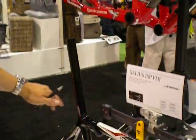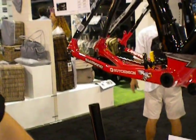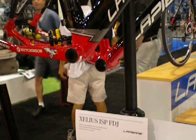The ISP is the standard, but it's also offered as a standard frame if you don't want the ISP — you can buy it with a standard seat post style. MSRP is $2,690.